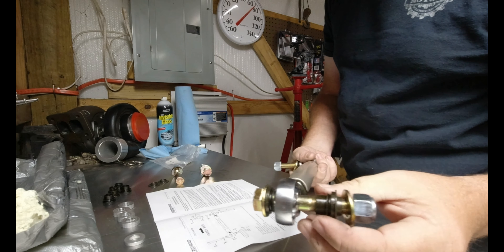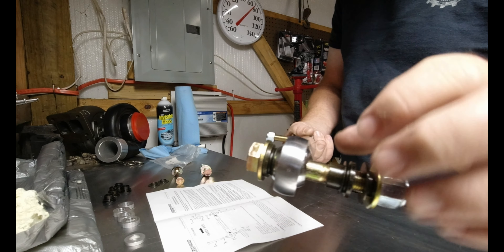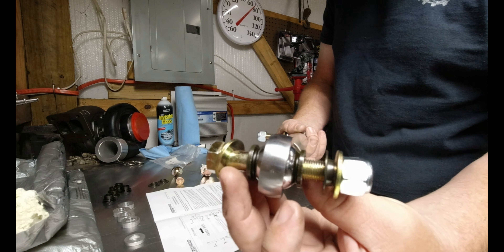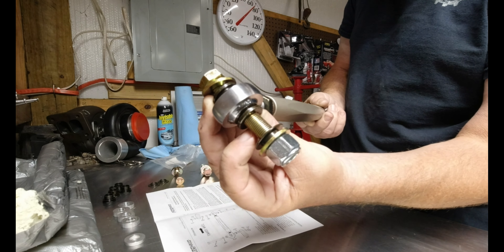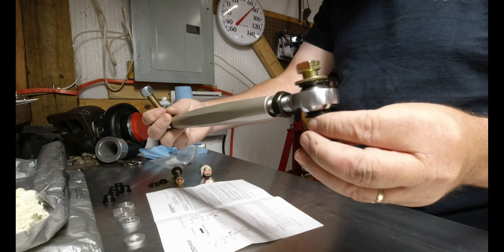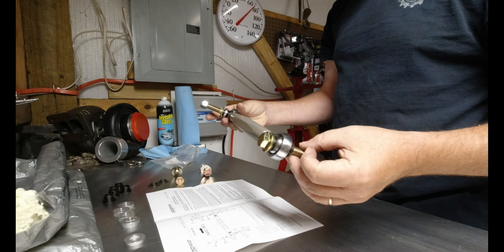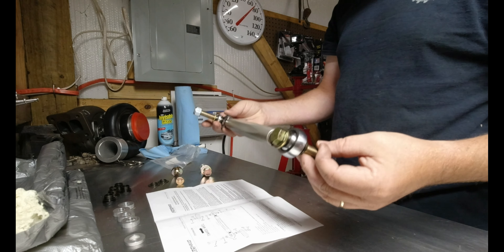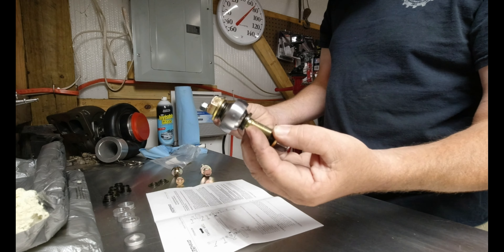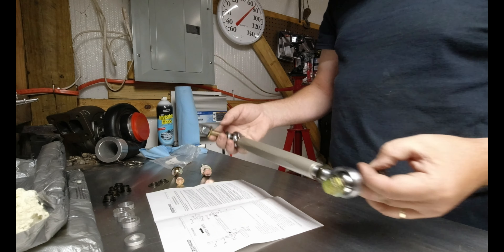So if you'll notice — let me get in here real close — it's got the heim joint here, and it's got these real nice adapters that'll slide in and close up around that. That is going to be really nice. You talk about strong — taking out all the flex out of the body. Didn't take much to put it together. This is what goes onto the steering link, and this will be the side that goes onto the spindle.